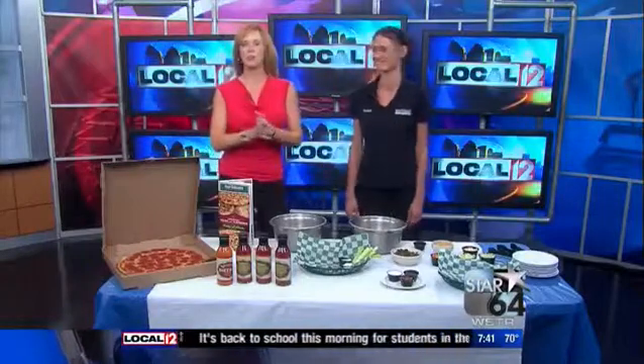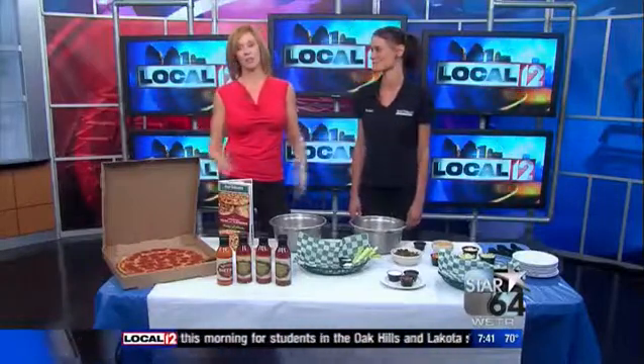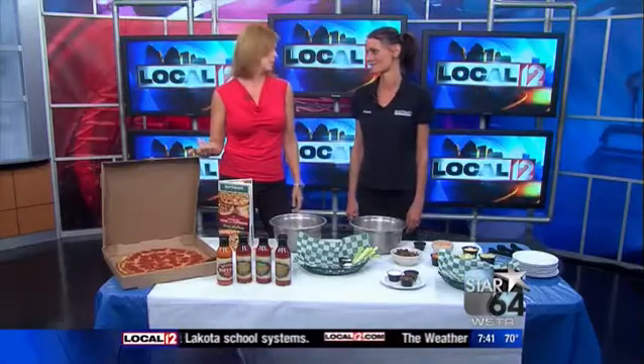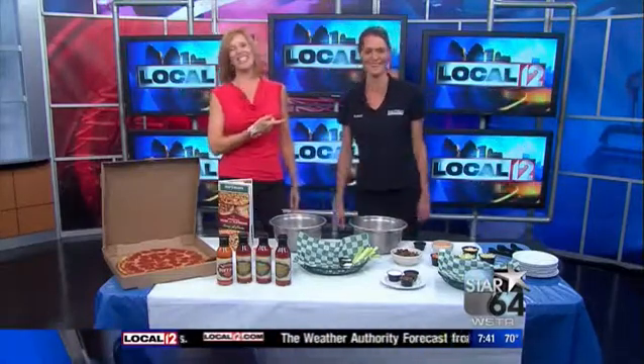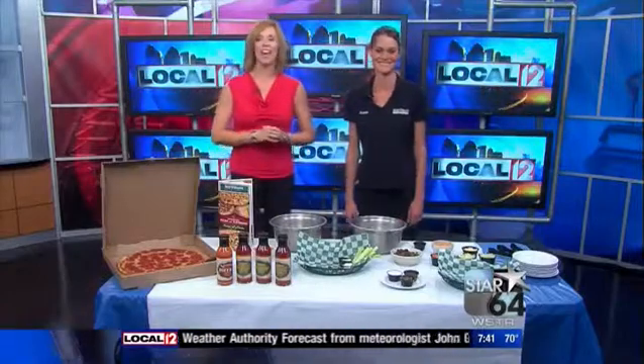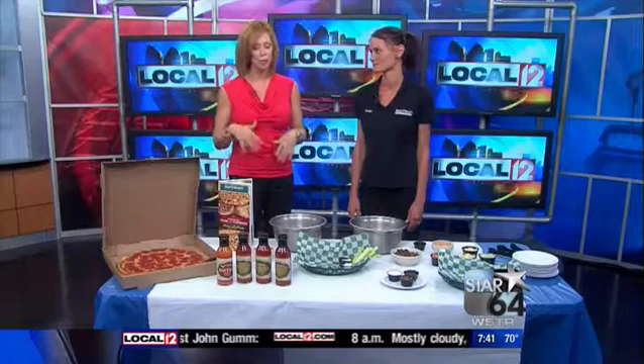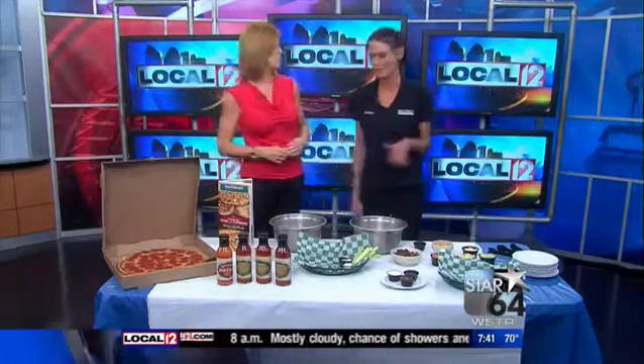Football is back. The Bengals are ready to play, and that means it's time to tailgate — they're about to go into overdrive. One of the things you crave at a tailgate is chicken wings. This is Andrea Drennan Keener with Beef O'Brady's in Newport, and she's here with some great things to remember if you're going to try to make the perfect wing. And you brought pizza and all kinds of other stuff too, Andrea.